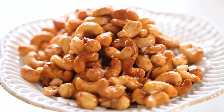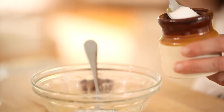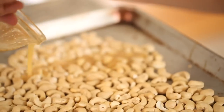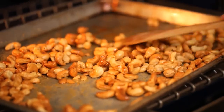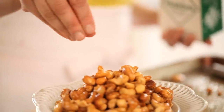Now for our third appetizer idea: my sweet and salty honey cashews. It's another one that's delicious and comes together in minutes. First, melt some butter and honey in the microwave, then add some brown sugar and some salt, and give it a good stir. Take that mixture and pour it over your cashews, giving them a good toss so they are all well coated. Pop those in the oven for about 10 to 15 minutes, stirring periodically to make sure the nuts are browning on all sides. When those nuts are ready, transfer them to a serving bowl and garnish with a little extra sea salt on top.